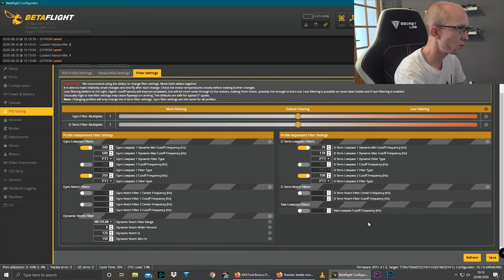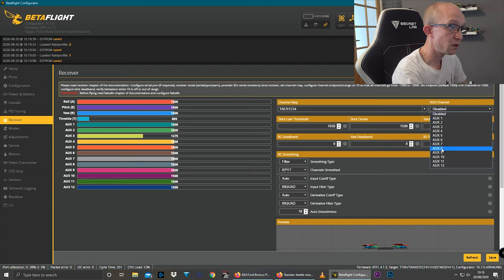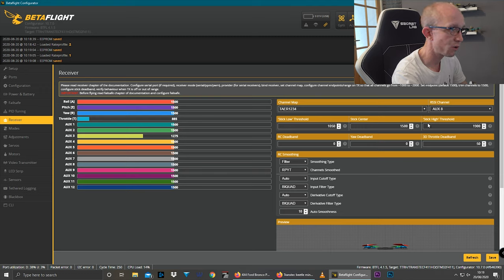Filter settings: all stock filters, everything just looks default. You can usually tell because the sliders are in the middle. Going over to the receiver tab — they haven't actually bothered to select DAER, which is what I use. I also like to have RSSI, and for Crossfire I have it on AUX8.